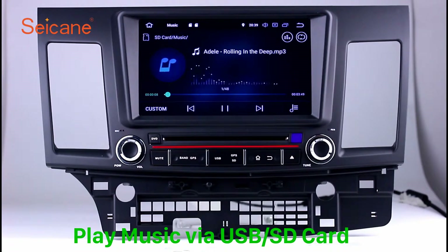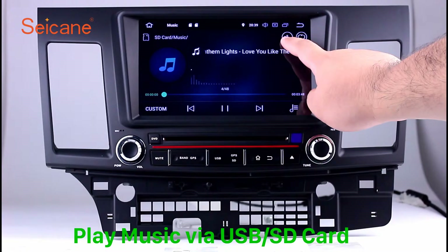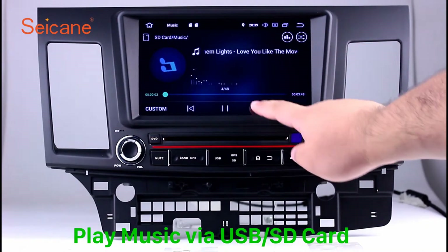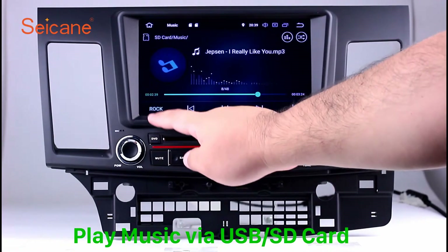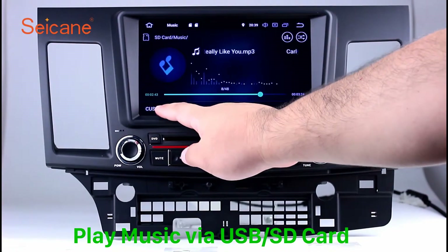USB SD. Insert an SD card into the unit, then you can play media files from it. You can listen to songs freely. The digital signal processing system and built-in equalizer make it possible to enjoy perfect audio sound. You can also set different play styles for the songs.